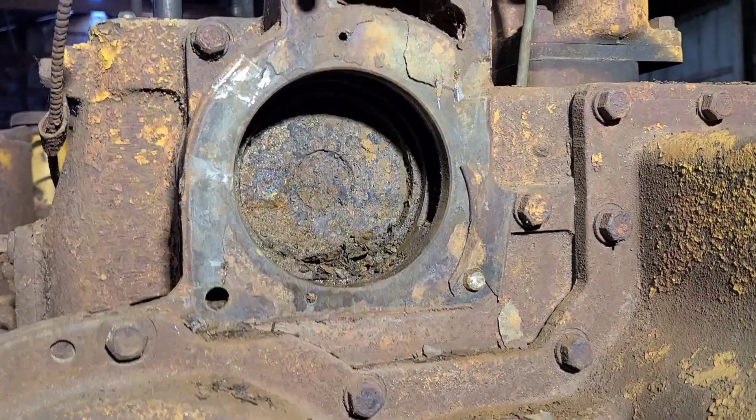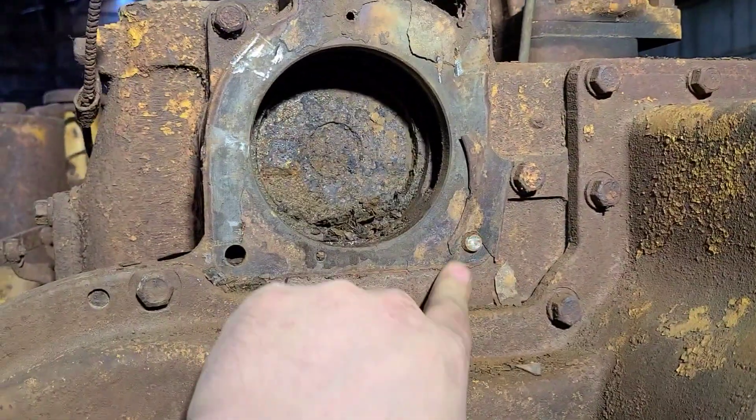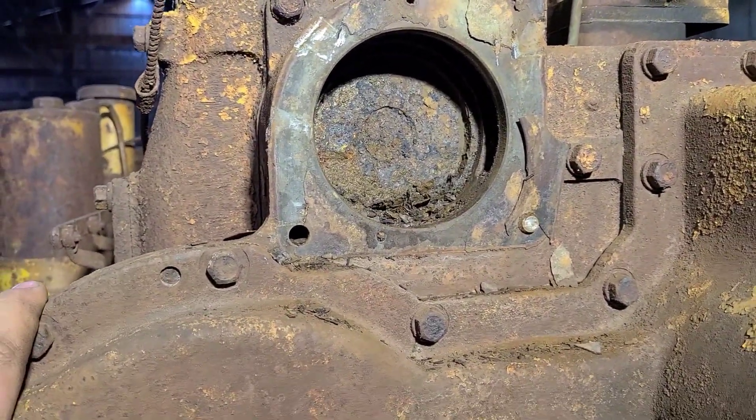The nastiness continues behind the water pump. We do have one broken bolt we'll have to get out there — not the end of the world.